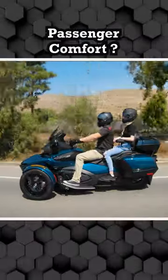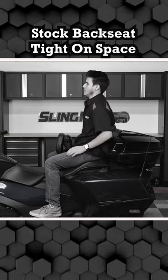Are those extended Spyder RT rides even really that comfortable for your passenger? Sit back there and see how it feels. With the stock back seat being so tight on space, the answer is no.